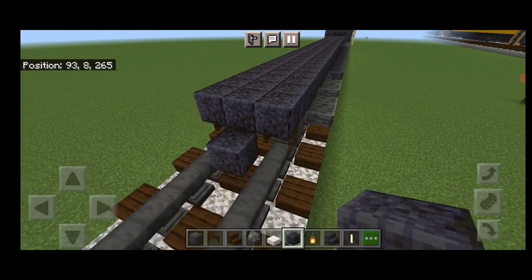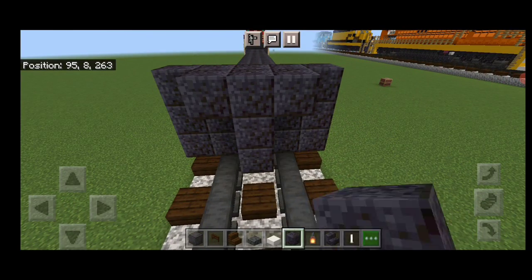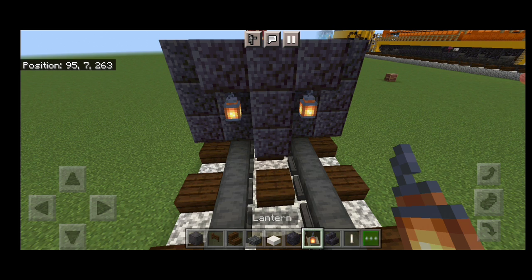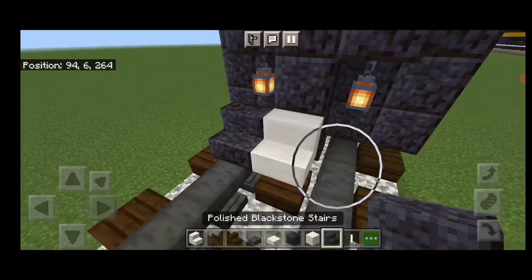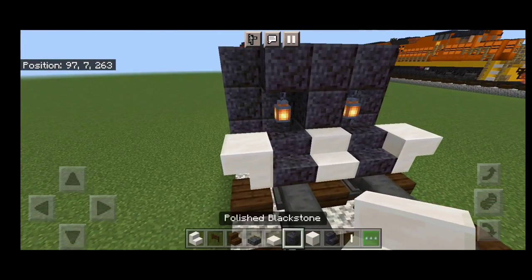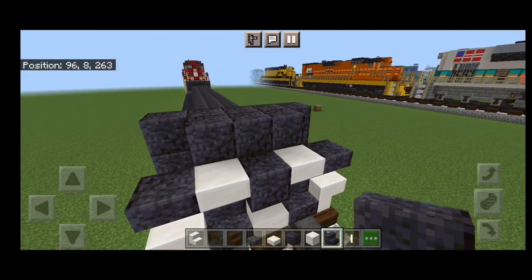Stop above these fence gates and in front of it do a five by three of polished black stone. Then in front of that in the center, a T-shape in the middle. Then hang a lantern on either side of the second layer here. Next on the bottom in front of this, a quartz stair in the center, polished blackstone stair on either side. Then an upside down quartz stair facing outward on either side of that. Above it, a polished blackstone block in the middle, an upside down quartz stair on either side, and an upside down polished blackstone stair on the outer edges.